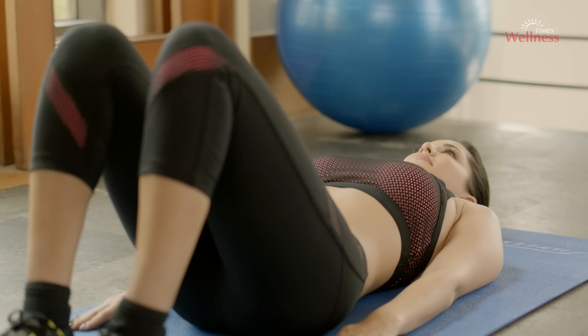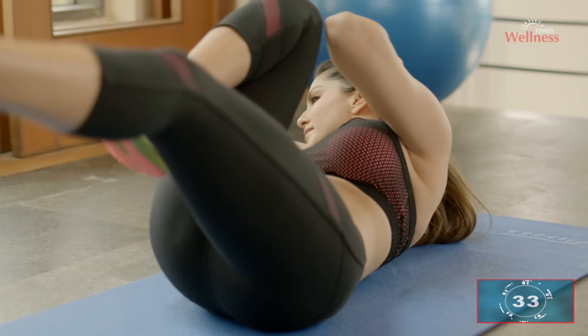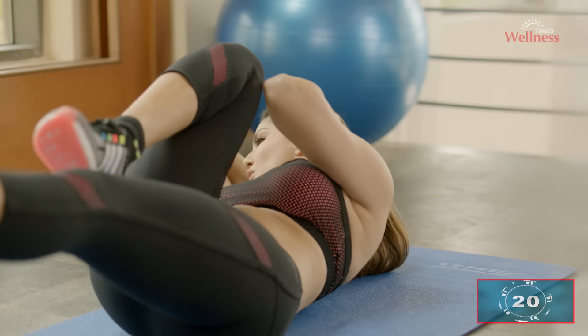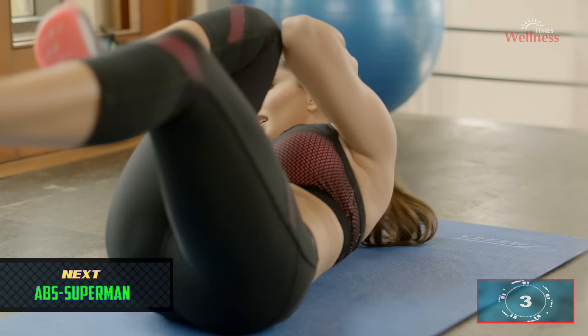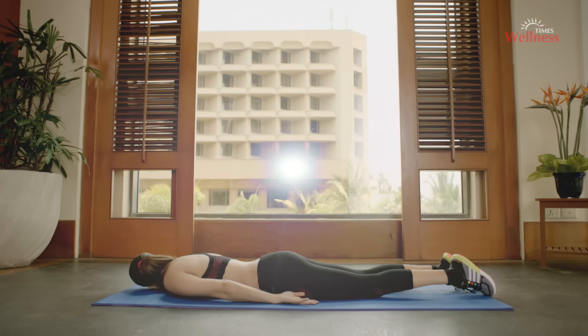Abs cycle: lie flat on the floor with your lower back pressed to the ground. Put your hands behind your head, then bring your knees in towards your chest and lift your shoulder blades off the ground — be sure not to pull on your neck. Straighten your right leg out to about a 45-degree angle to the ground while turning your upper body to the left, bringing your right elbow towards the left knee. Breathe out while putting in the effort, breathe in when you relax. Make sure your rib cage is moving and not just your elbows. This is a great endurance exercise.